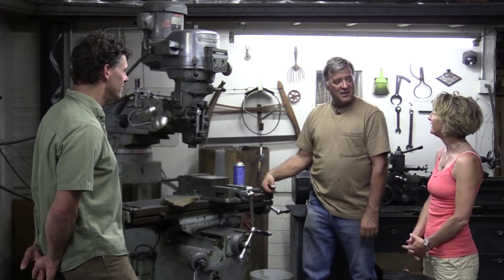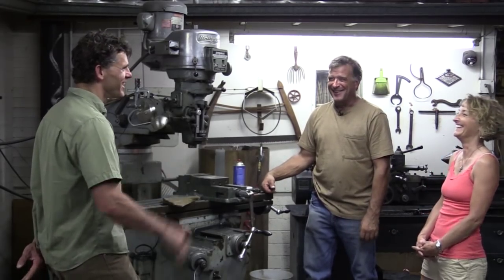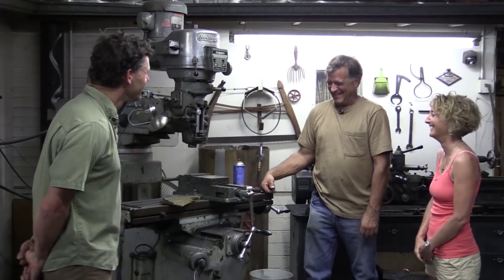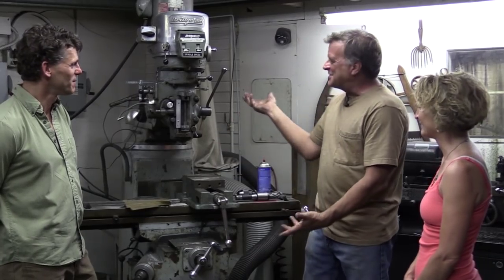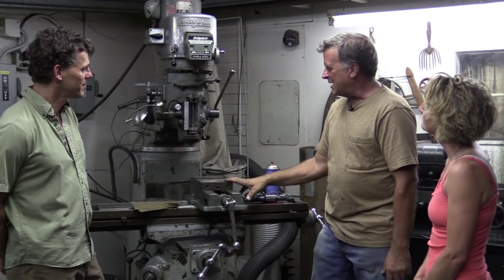Maybe you could pass it on to Eddie. Well, that could happen. I'd like one a little sooner — it's just a few months away. Well, you never know, I might be getting a new computer-controlled one. Yeah, make sure I've got your address. So anyway, that's just a basic look at what a mill is, what a milling machine does.